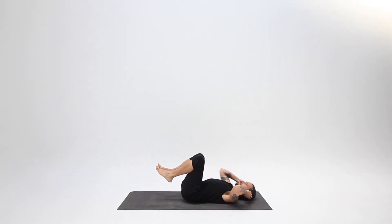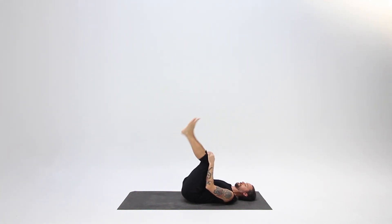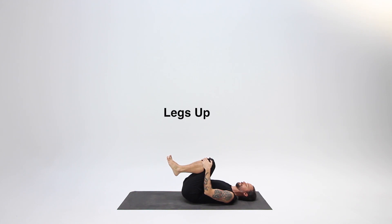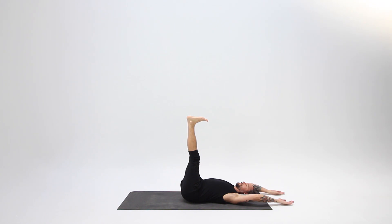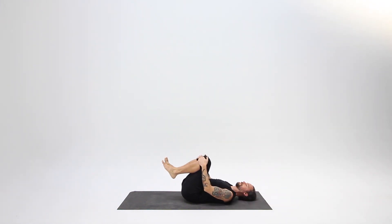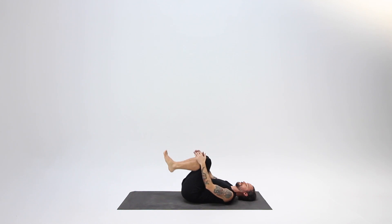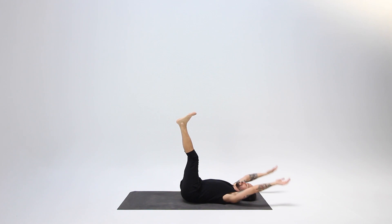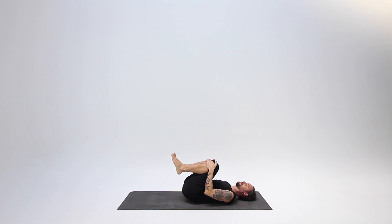Legs up: on your inhale, straighten your legs straight up, arms coming right overhead to the floor behind. Exhale, draw your knees to your chest and give yourself a little squeeze. Inhale, opening up. Exhale, knees drawing in. Inhale, stretch your legs and pause for a moment. Exhale from your belly, drawing your knees in and giving yourself a little squeeze to finish off the exhale.